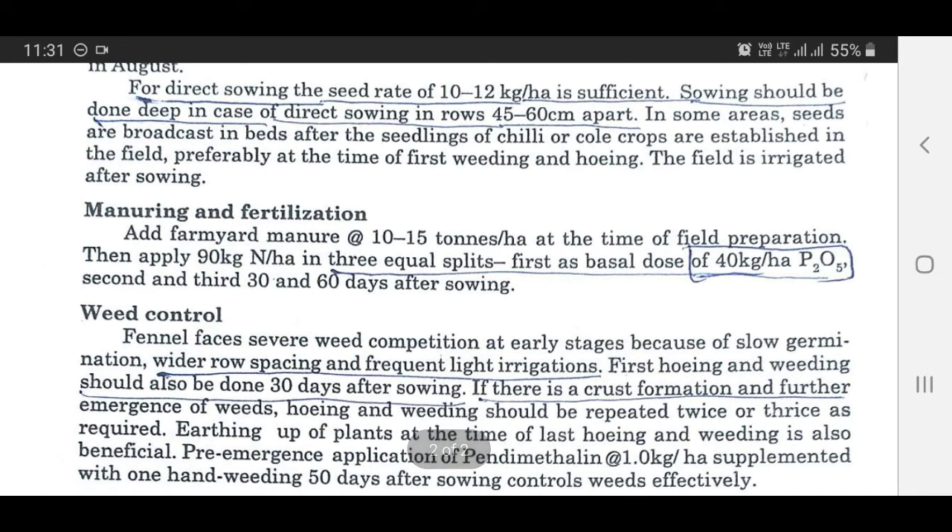To repeat the manuring and fertilization recommendation: add farm manure at the rate of 10 to 15 tons per hectare at the time of field preparation, mixing it in after light plowing operations. Then apply 90 kg nitrogen per hectare in three equal split doses — first as basal dose, and second and third at 30 and 60 days after sowing. Note: the figure for P2O5 as written was a typographical error and should be disregarded.